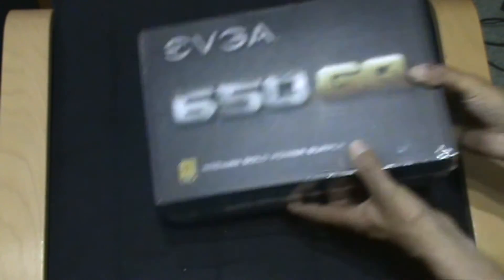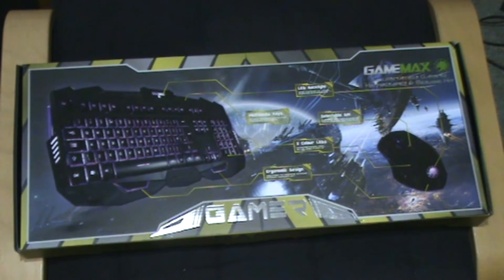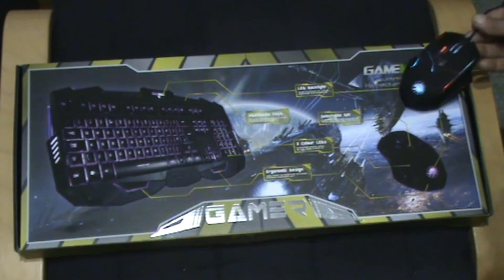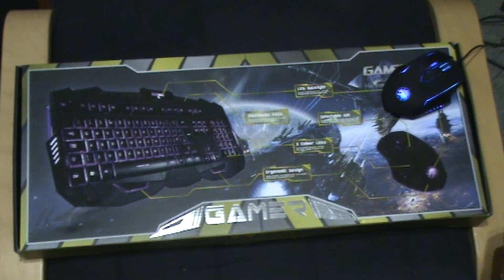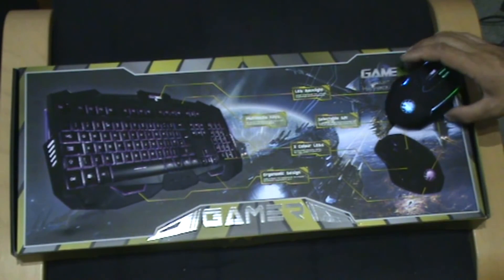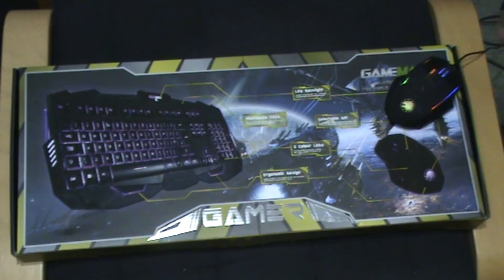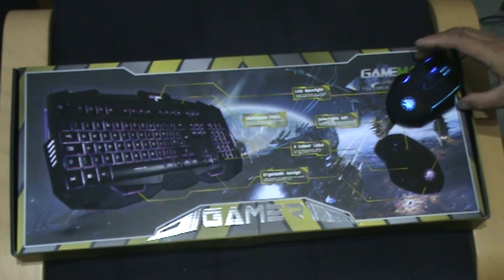Finally, probably the cheapest part of the build — this keyboard and mouse combo cost 17 pounds. I've actually been using that mouse already, which cost around six pounds. I bought it as a spare but it's actually been really good. It's got a plastic lead rather than braided, and it lights up — the color changes slowly and isn't intrusive when gaming. It feels very cheap but it's been working perfectly fine.